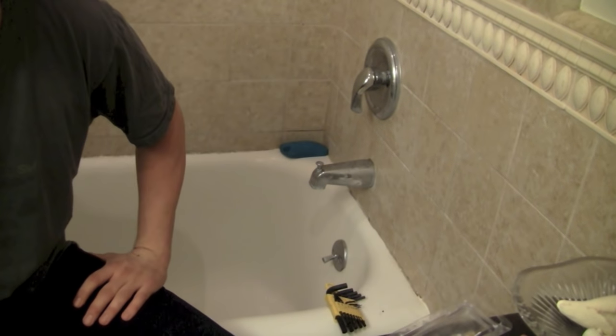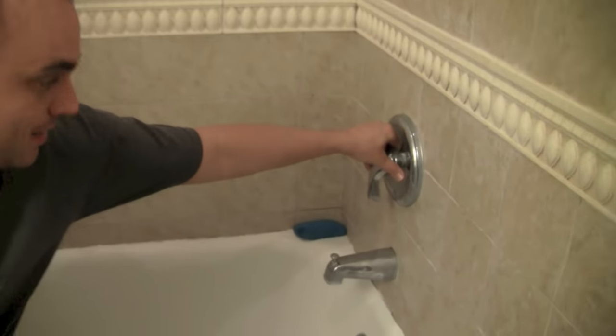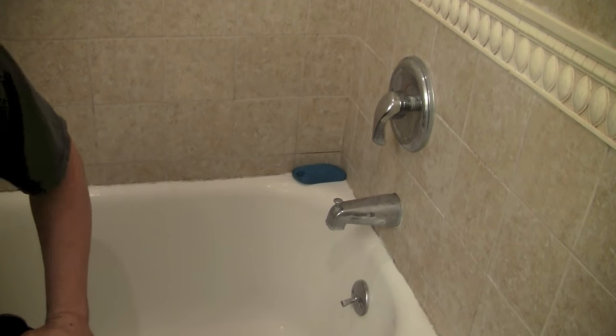First, you want to turn the water off at the main shutoff in the front of the house. I've shut the water off and also opened up a hose to let all the excess water in the house come out of the pipes. I'll verify it's off before doing any work by flipping it to hot and cold and letting any excess water still in there come out.